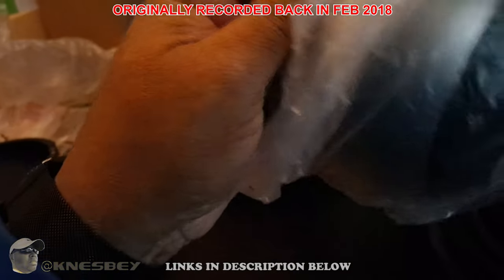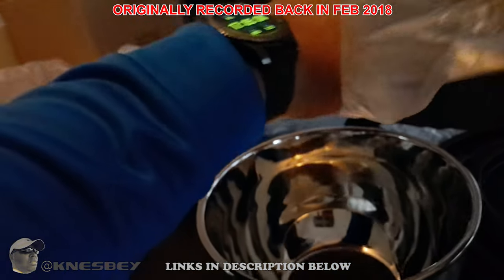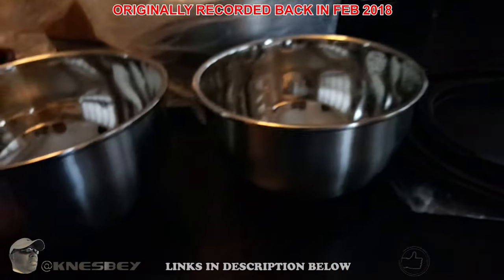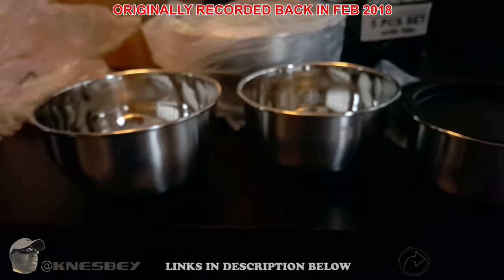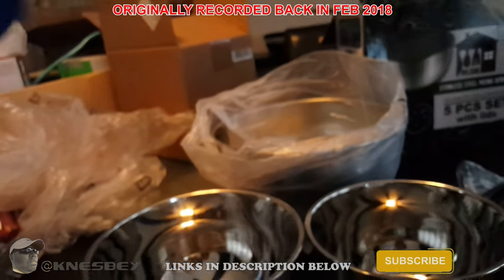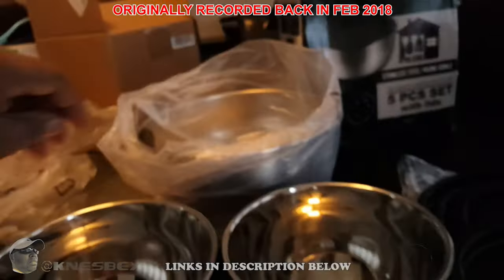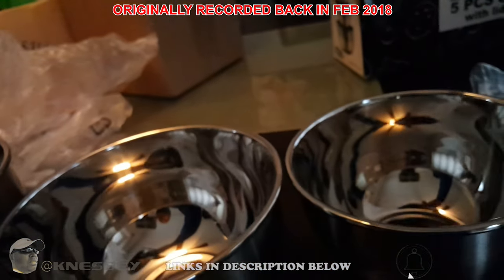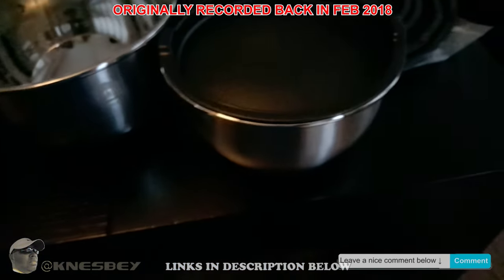Here goes the two quart, and here goes the three quart. You can clearly see the three quart is bigger than the two quart, which is bigger than the one-and-a-half. Backing up so you get a better perspective. Inside the eight quart we've got the five quart. So you've got five, three, two, one-and-a-half, and the big daddy — the big behemoth — the eight quart.